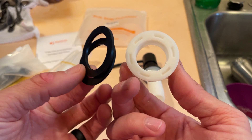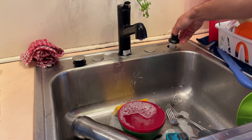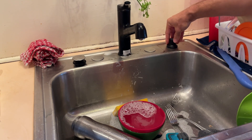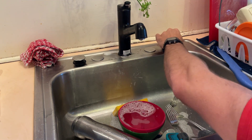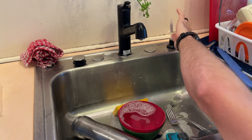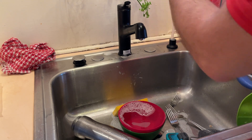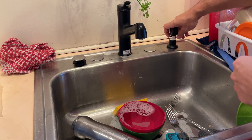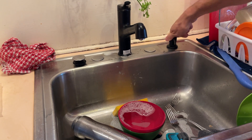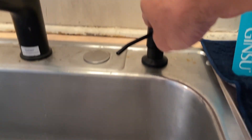If you have a sink like ours, there is already a hole available and you simply screw the main plastic piece that holds the pump onto your sink. It's very secure once it's screwed in. Then you simply attach the provided plastic tube to the pump and into your soap container, then prime the pump to get the soap to come up through the tube, and eventually you can start using the pump to dispense your soap.